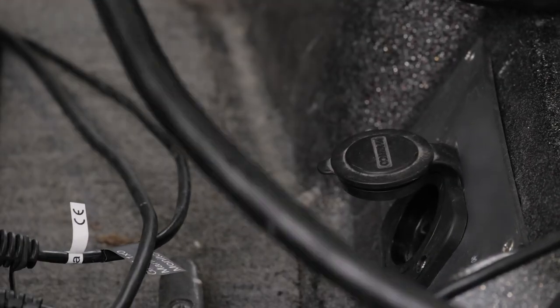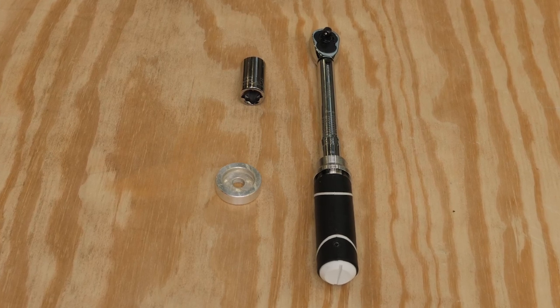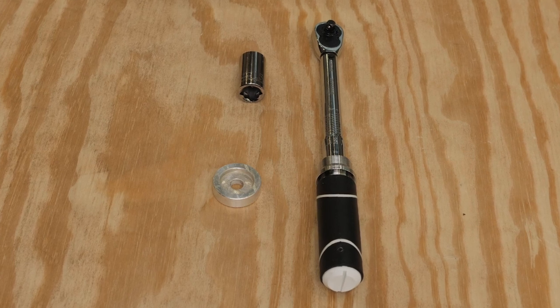First, make sure the trolling motor is disconnected from power. For this process, we will need a 15mm wrench or a 15mm socket, a torque wrench, and a replacement anode if needed.